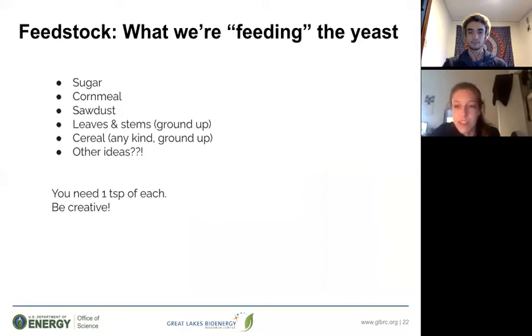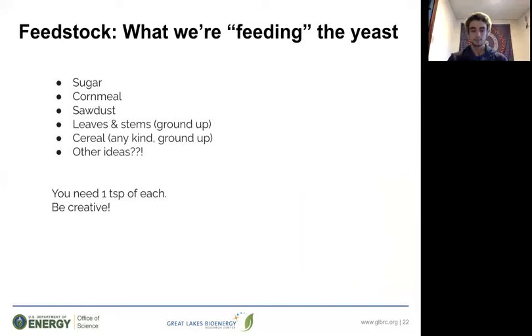Feedstock is the term we use to describe what we are feeding the yeast. Yeast are tiny living microorganisms that need to eat to survive, and it is the yeast eating the feedstock that allows the fermentation reaction to occur and create biofuel. Here are some examples of feedstocks you can use if you have them around your house: granulated sugar, cornmeal, sawdust, leaves and stems — you could go outside and gather some — and cereal, which you could grind down into powder. Feel free to be creative and use what you have around the house. Feel free to pause the video to go and collect your various materials.